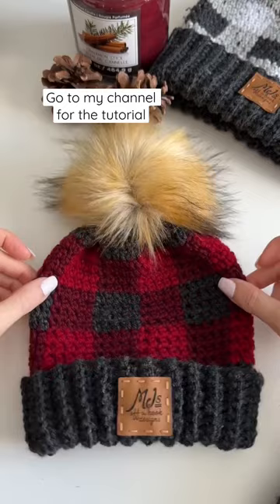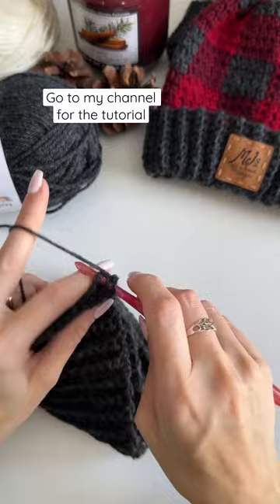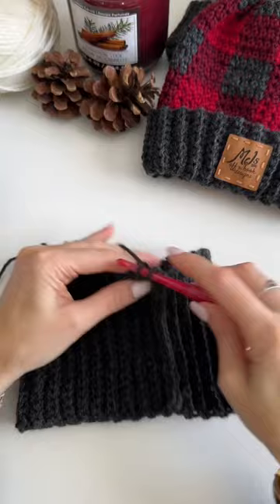We'll begin by working a single crochet in the back loop only ribbed band and then slip stitch it together. Next we'll work one single crochet in each row around the band.